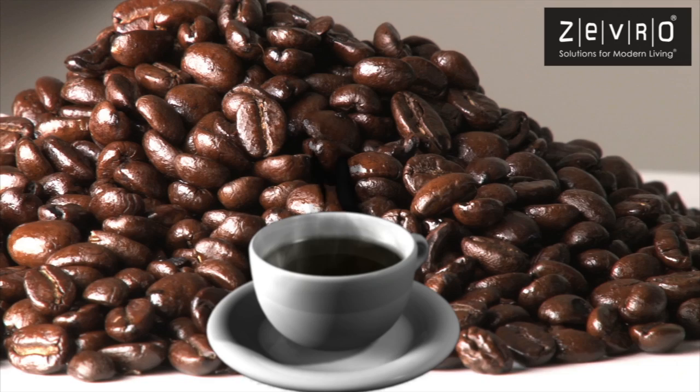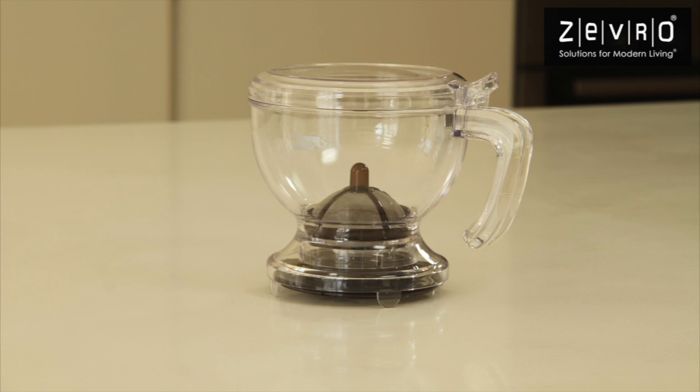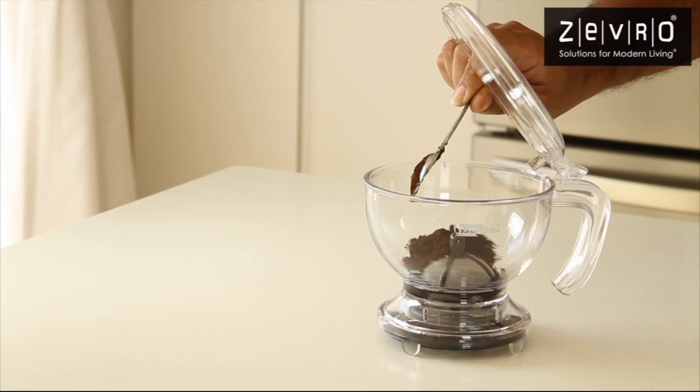Morning, noon or night, brewing the perfect cup of Java has never been easier. Introducing Incredibrew by Zevro.